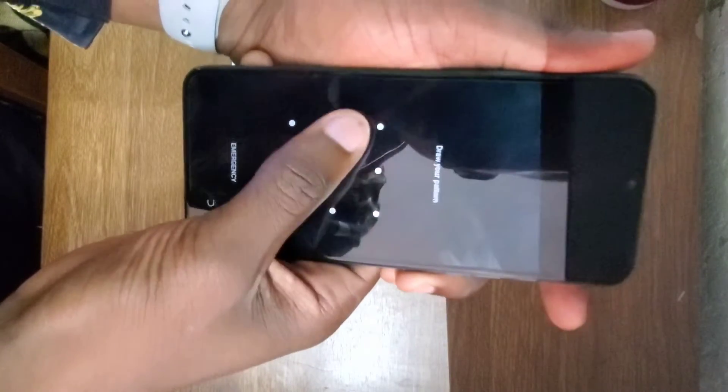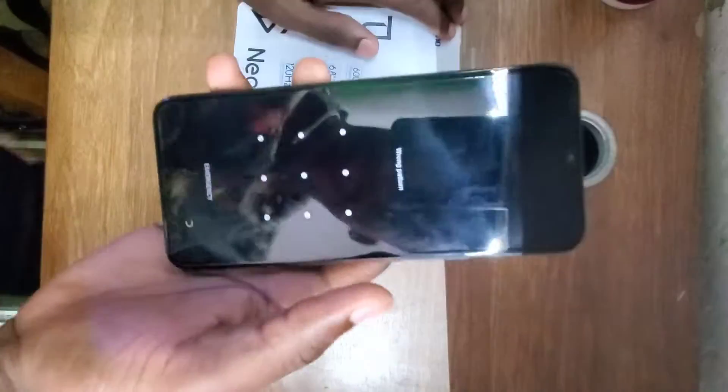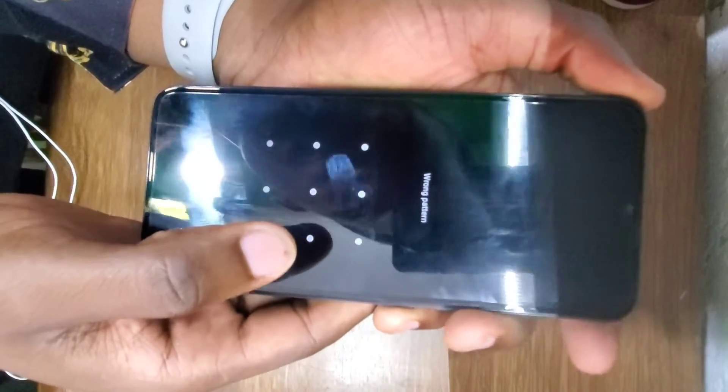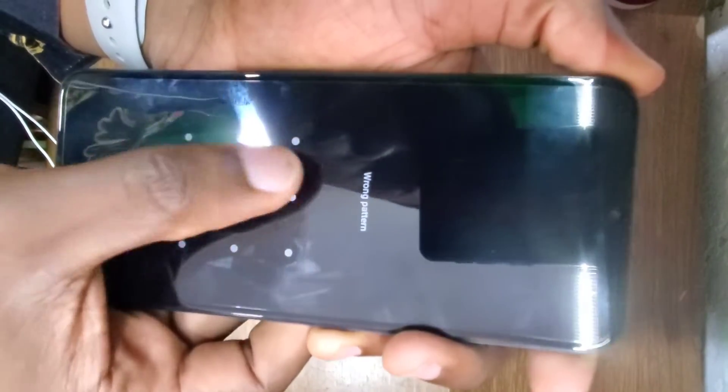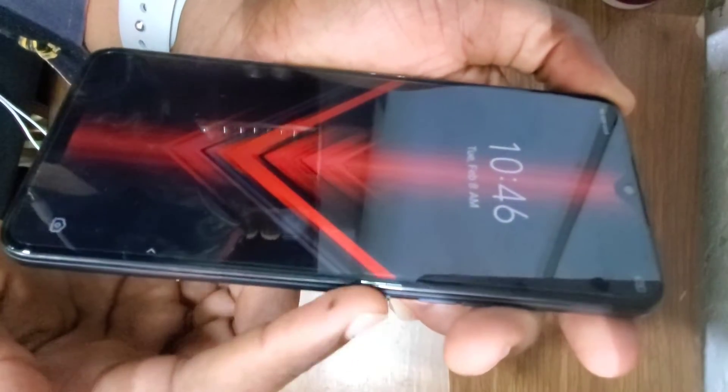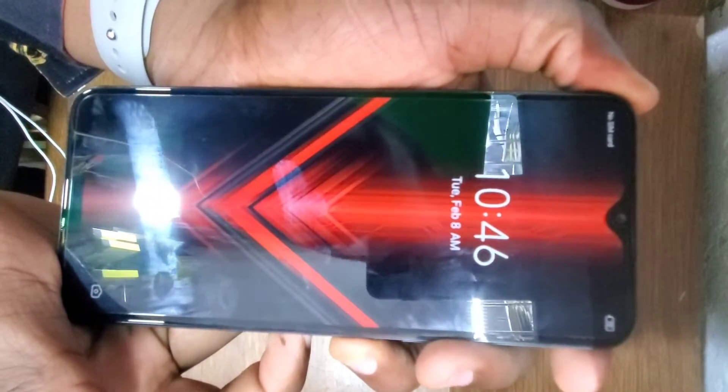As you can see, this phone has a lock screen password and I don't know it. This phone has 4GB RAM and 64GB storage — there's also a 128GB version. I don't know the password, so all you have to do is power off the phone.